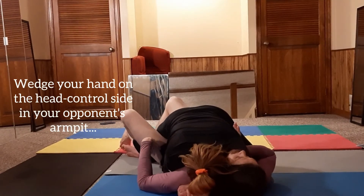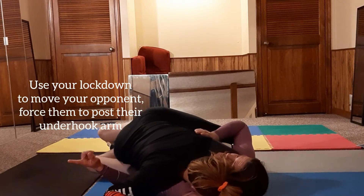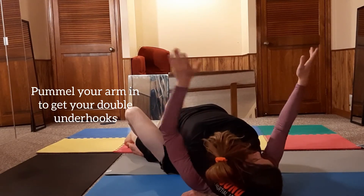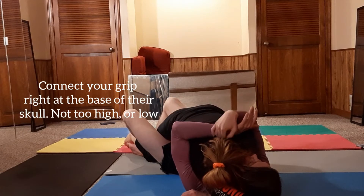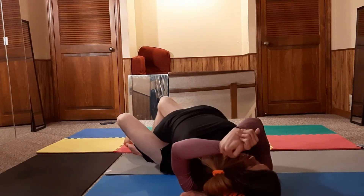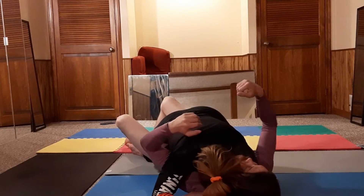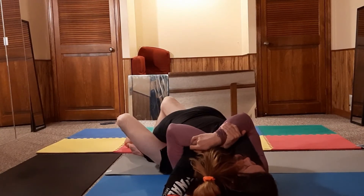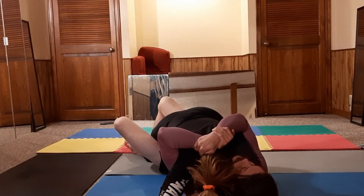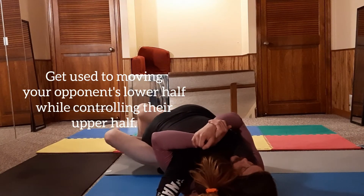I'm gonna try to keep this arm underhooked and sweep her, but she is gonna post her hand and square back up. So I'm gonna get tight underhooks at the base of her head, gable grip, and squeeze. It's not just reaching up and holding on — it's keeping my shoulders shrugged, squeezing elbows tight, and hands curling in. I want her ear next to my ear.